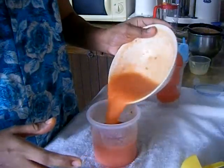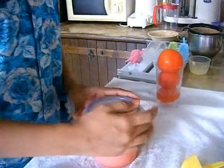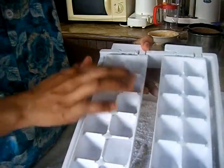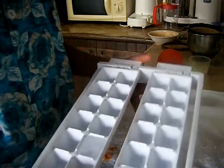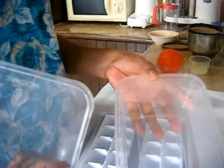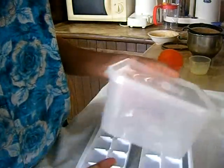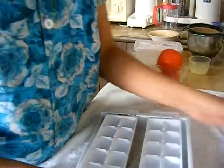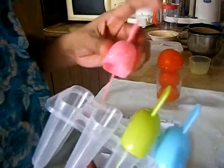We are going to add the homemade tomato puree and transfer it to the fridge. You can store it in the fridge for 1 week, or transfer it to the freezer for 2 to 3 weeks.